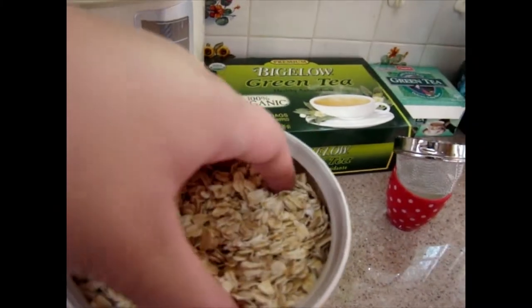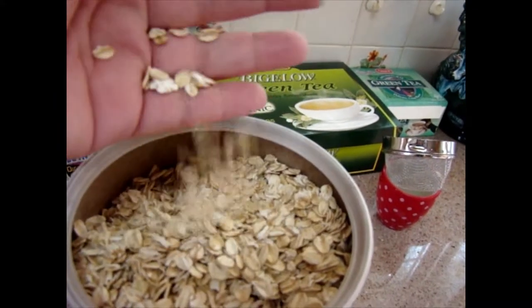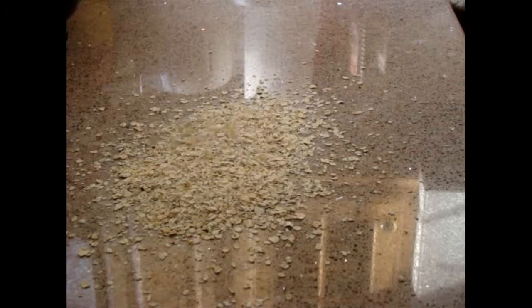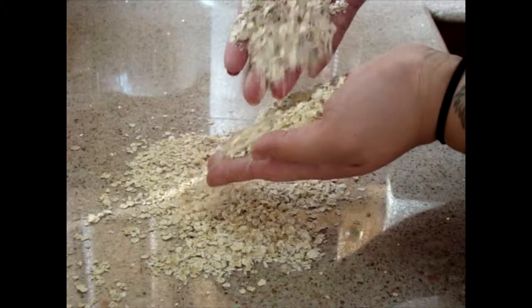Did you guys know that not only is oatmeal good for you when you eat it, but it's also good for your skin? Oatmeal contains polysaccharides, which is a complex carbohydrate that when mixed with water creates a gel substance. Oatmeal also contains saponins — excuse me if I pronounce that wrong — that removes dirt from your skin.